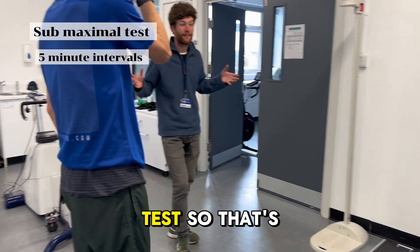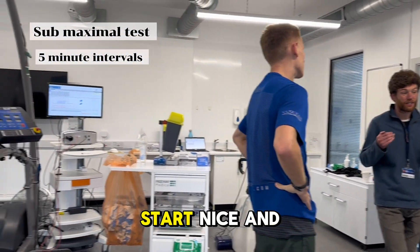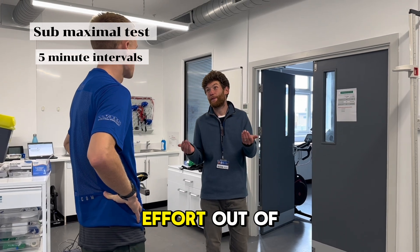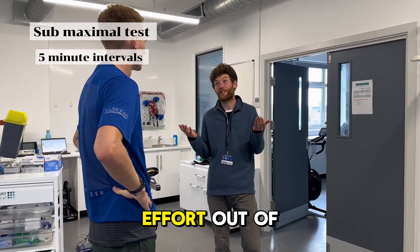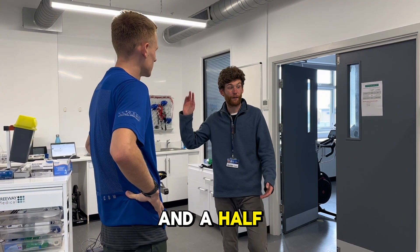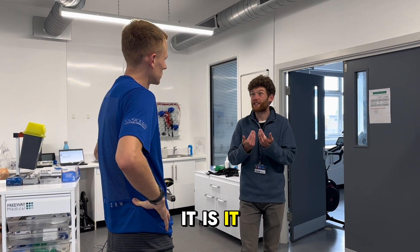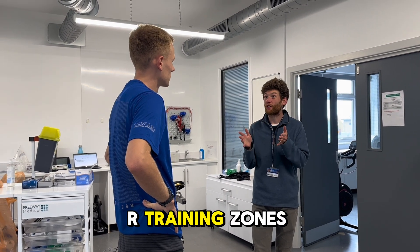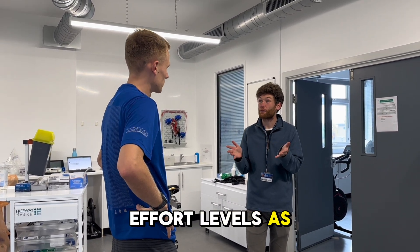It's like the longer tests — five minute stages. You start nice and easy, and every five minutes you get to jump off the treadmill. I'll ask you for an effort out of 10; 10 out of 10 is race pace where you couldn't go harder, 1 out of 10 is super easy. It's a guide for me to know how hard you're working, and also when giving you training terms, I'll include effort levels as well.